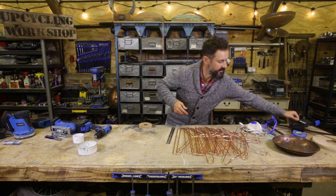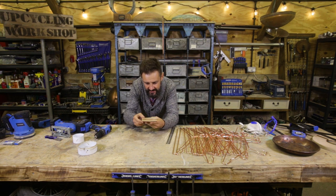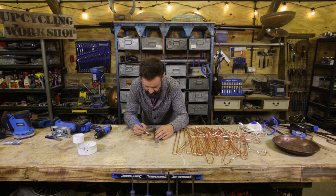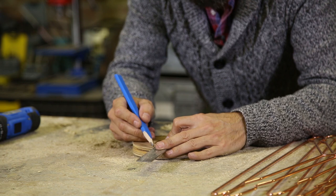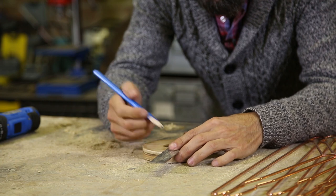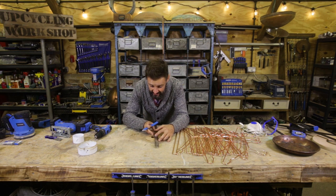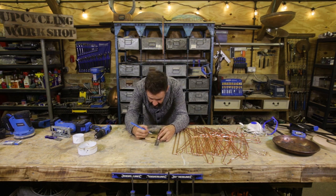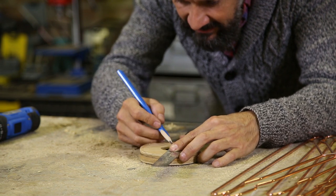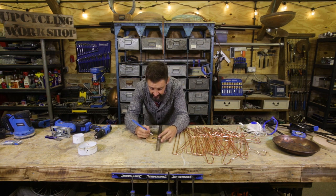Now for the fun bit — working out how many holes I'm going to drill for my coat hangers to fix into. I guess it's a case of drawing through the centre. There, there, there, there, there, there. I suppose you keep dividing it by two — that's the easiest way to do it, isn't it? It's not a science this bit. This is being creative and then the organic design process, which is making it up as you go along.